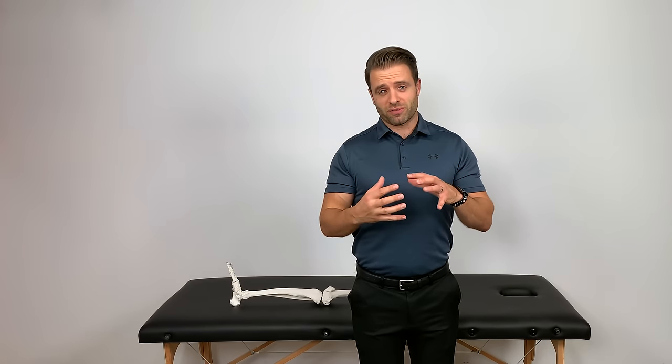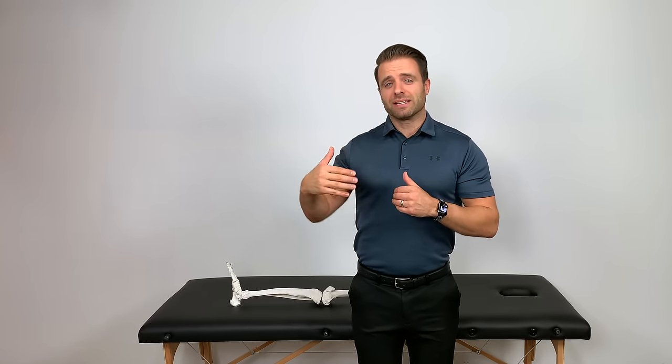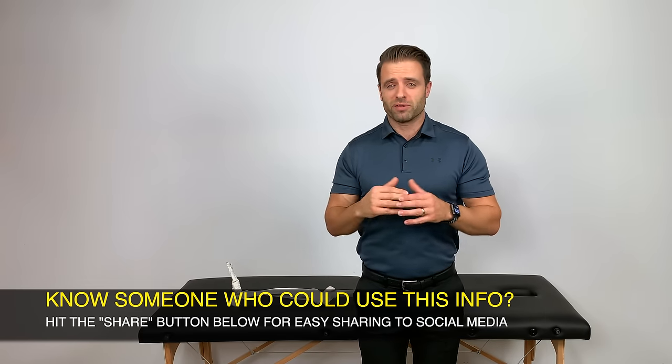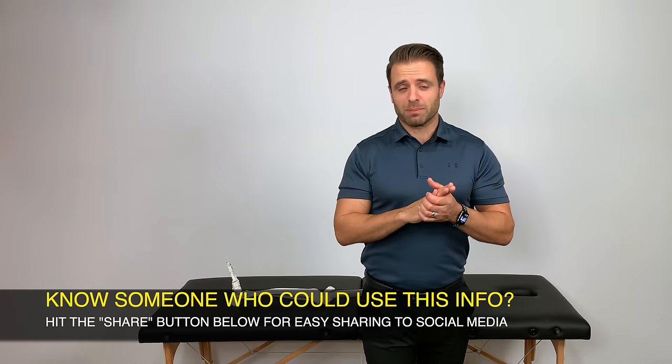I'm going to put you in some different positions and run you through some different tests. I'm going to show you guys how to do those at home — they're designed to elicit some symptoms, and if they are positive or painful, that cues us into the idea that it might be that meniscus at play. Most of these you can do on your own, but some of them are a little easier if you have an assistant there to help. So I'm going to go get my wife and we're going to run through these for you together.